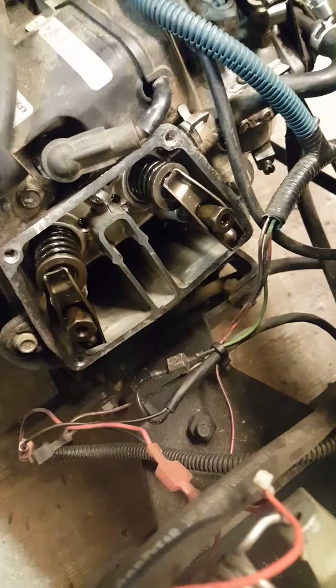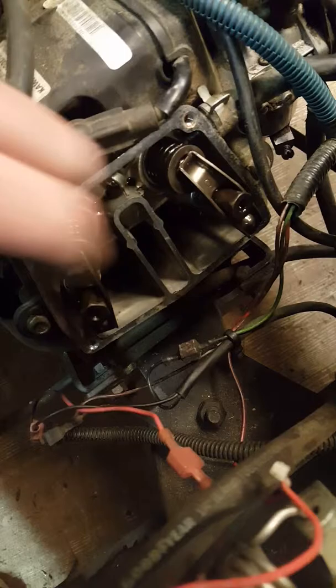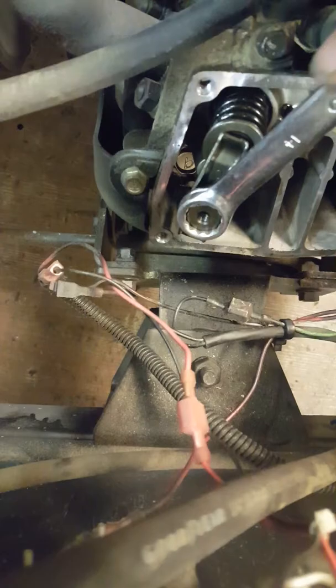You want to do the same thing — turn the clutch and put the intake valve down to adjust the exhaust valve. Oh yeah, a lot of play there. Just grab the sides and pull up on it — that's a lot of play there.